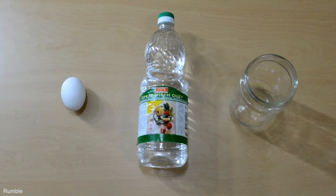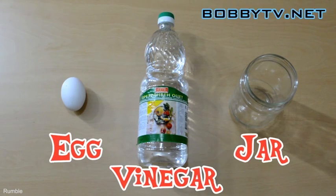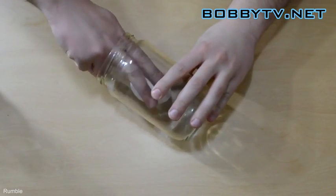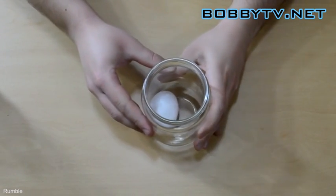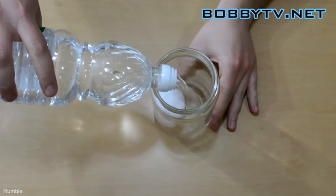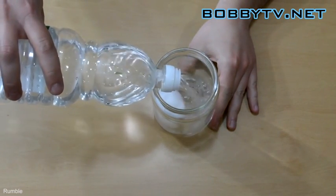I bet you didn't think you can make an egg bounce, but it's really very simple. All you need is one raw egg, white vinegar, and a jar. Simply place the egg into the jar and add the white vinegar, making sure you pour enough vinegar to completely cover the egg.